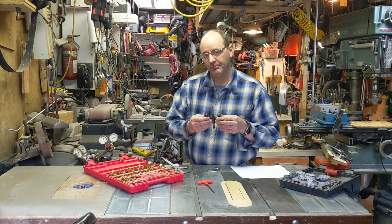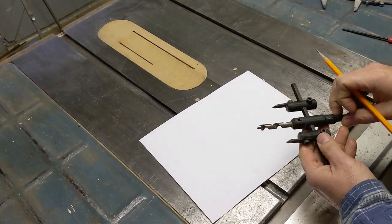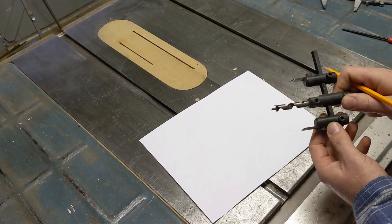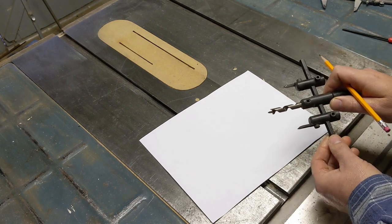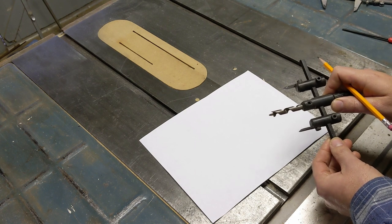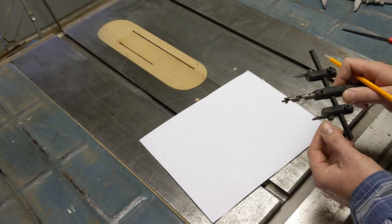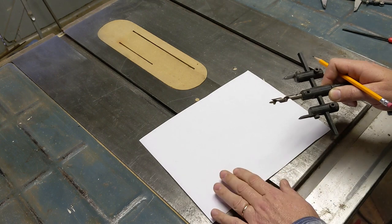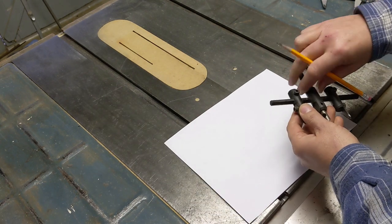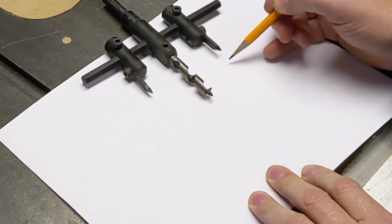So I'm going to talk today about how to properly set up and use a circle cutter. There are two keys to successfully using a circle cutter — a fly cutter like this. The first key is understanding how it's intended to cut so that you can properly set it. The second is accurately setting the size without having to do a lot of trial and error. First, let's talk about how it cuts.